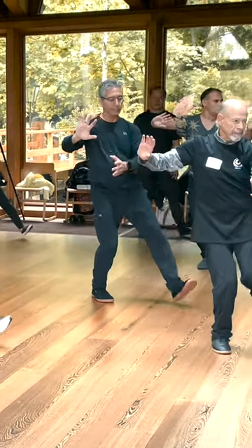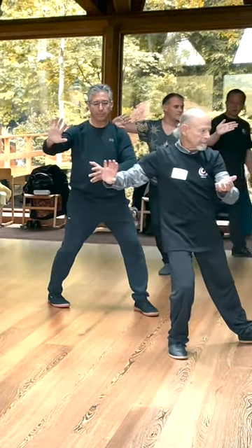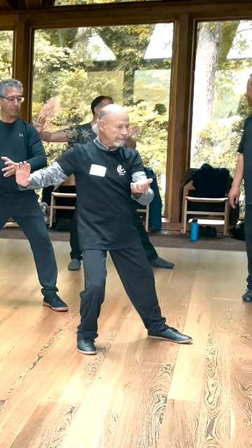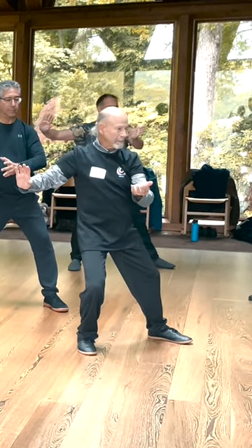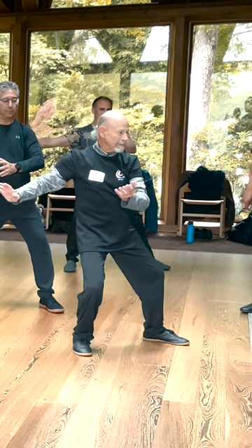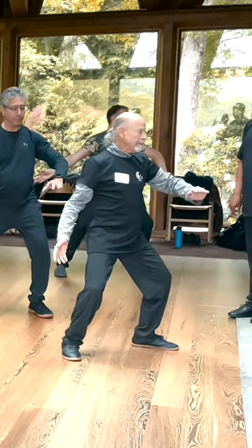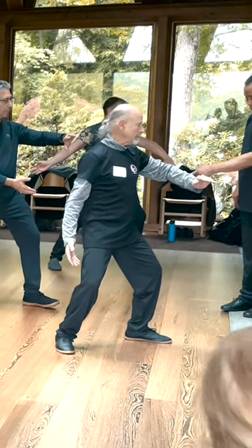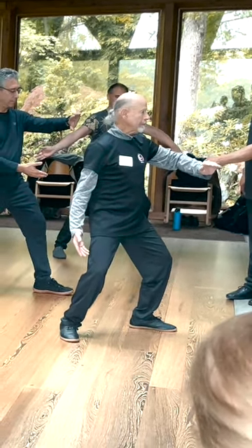Step four. One other step. Five, turn, shift. Let the toes open, left toe open, open more toes, more toes.